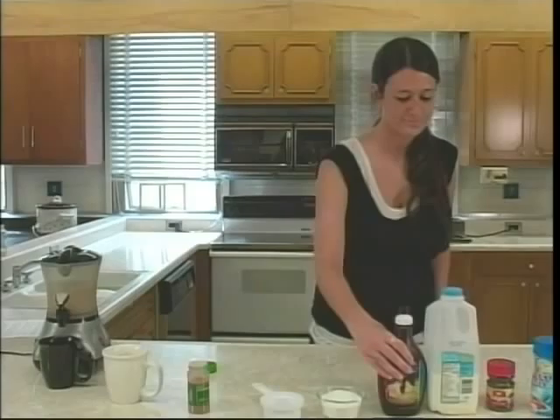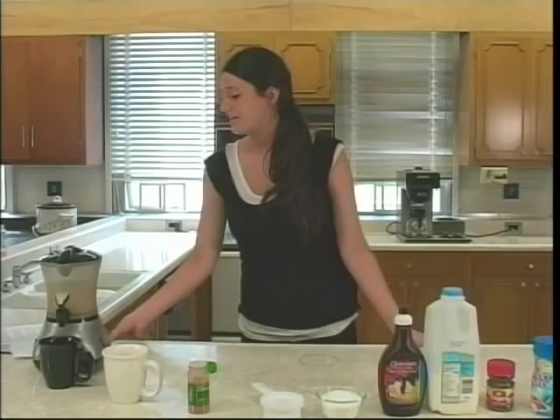This should make about two servings, but I'm probably going to put it all in one cup so you can see how it's all frothy and you can see the cinnamon on top.